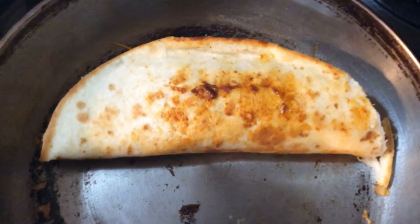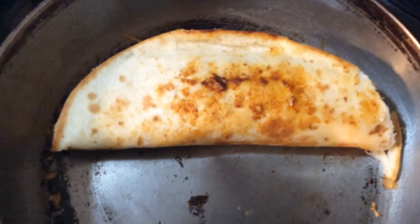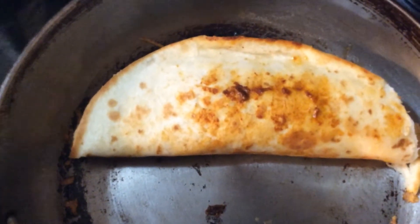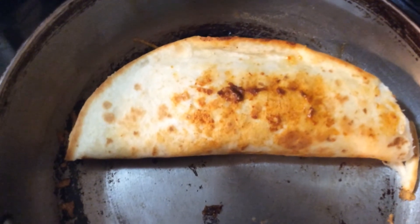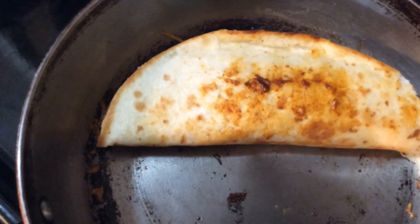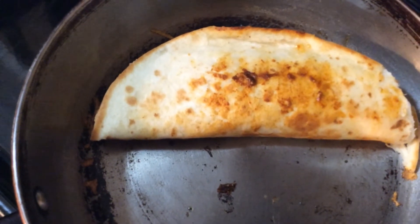The tortilla has gotten nice and crispy, so I just folded it over and it's actually ready to come out. The cheese on the inside should be nice and melty. I just have some Doritos to go with it tonight and some salsa in the refrigerator, just in case anyone wants to add salsa.